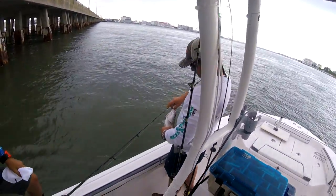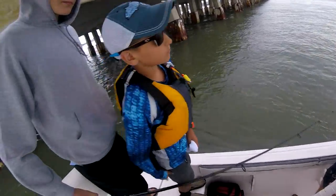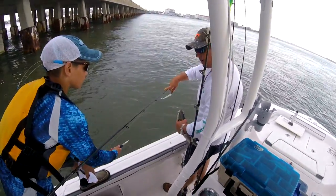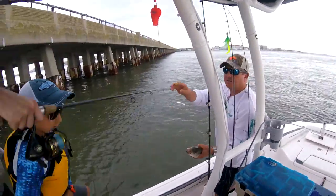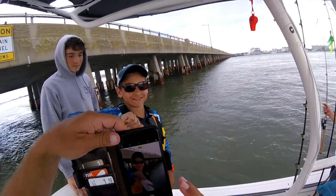There you go. Yep, I got pliers if you need it. Spit up something there. All right. You want a picture? I'll take a picture, do a picture real quick, Parker. I'll take a picture, I'll get a picture. Turn my way. Parker, turn to me, let me get you.